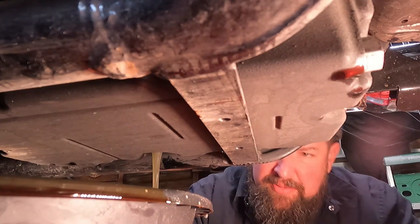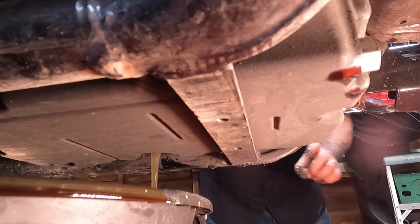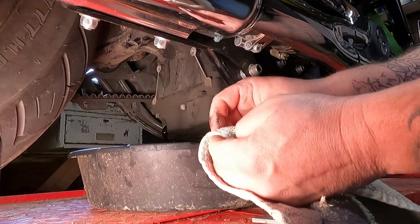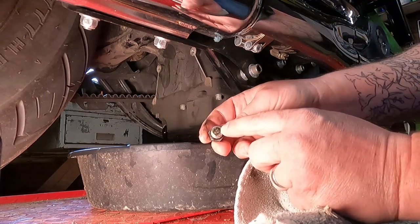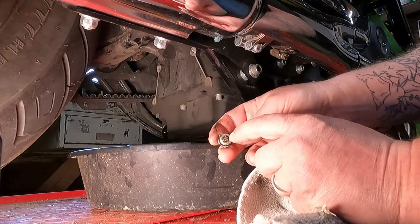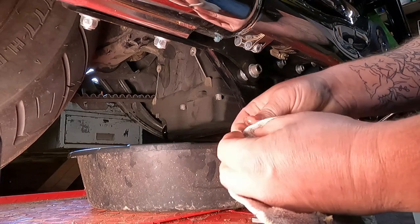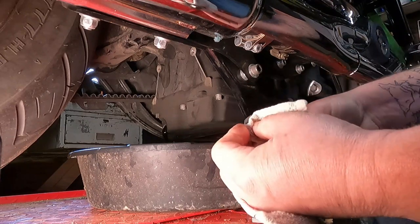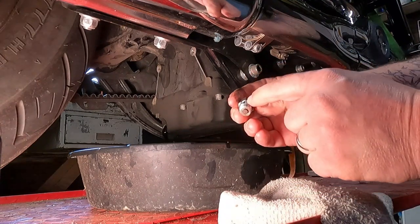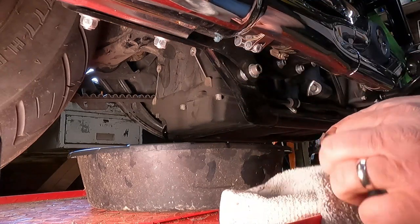There we go — one quart of oil should be draining right on out of there. Now as the oil drains, it's a good chance to take a look at your drain plug. You can see there's a little magnet on here, and this should pick up metal shavings. There's not much on here, so that's pretty good. So we're going to wipe this clean, wipe everything off, and then put a new o-ring on the drain plug and reinstall it once the oil is done draining.